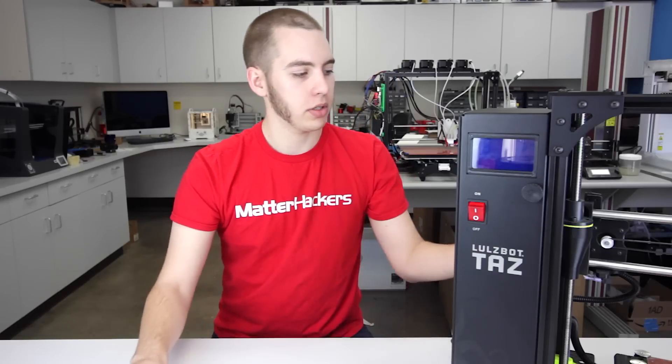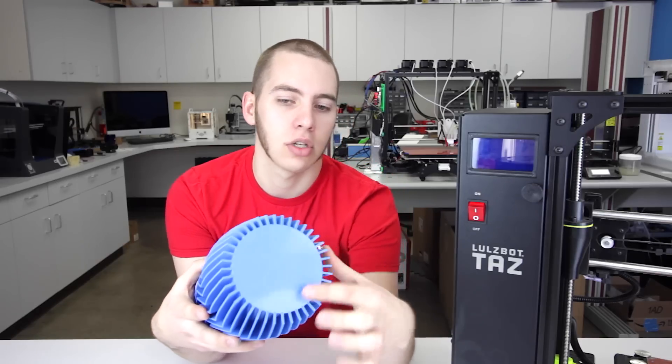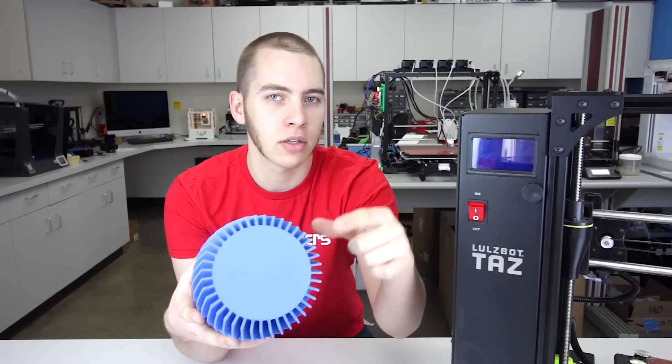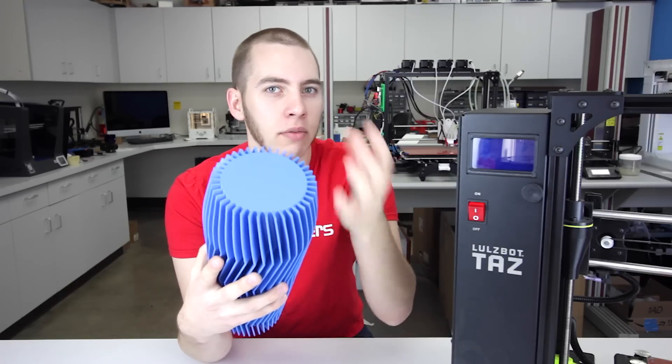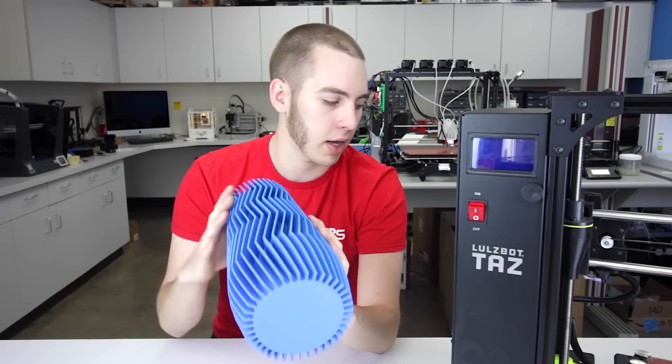With PLA prints, you can have a very fine footprint. This part would be no problem on ABS, but these little spines would have a problem. You'd have to have a brim, and then you'd have to trim that off, which is fine, but that's just the difference you have to play with when you're using ABS.